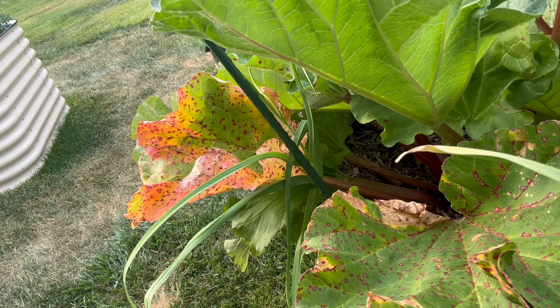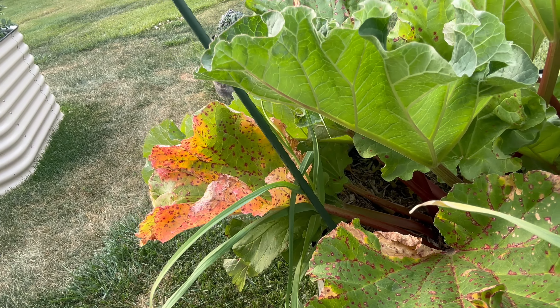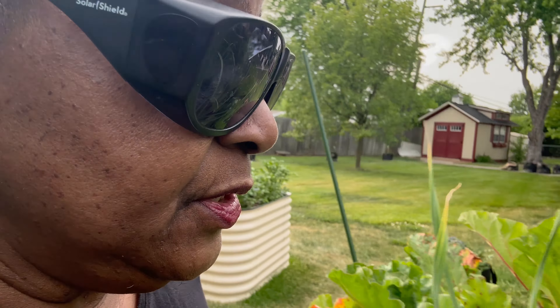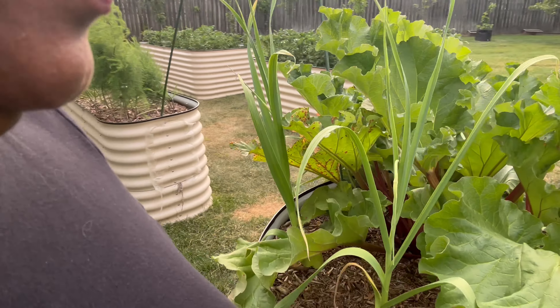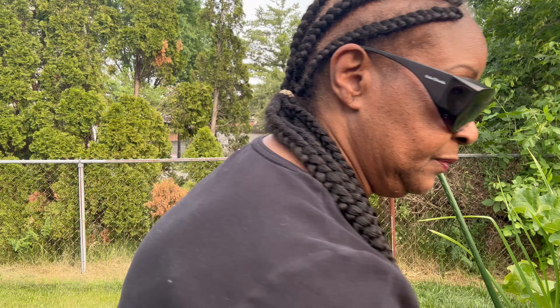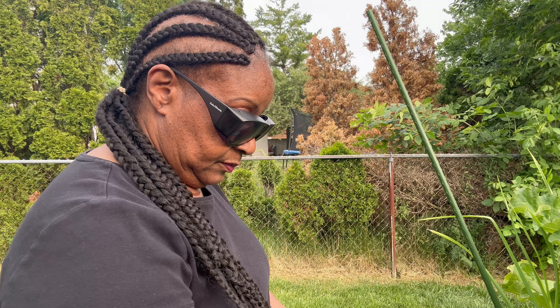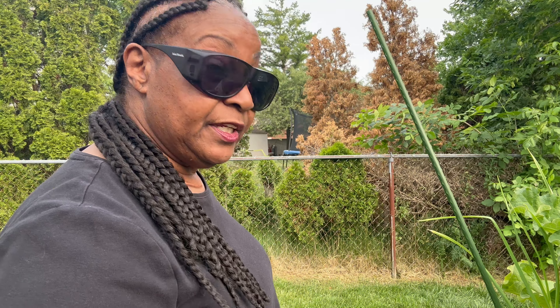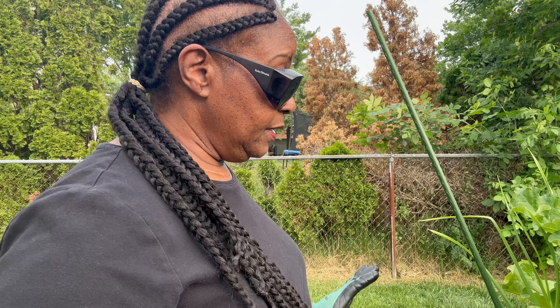In this planter I also have some garlic growing. The garlic was planted last fall as a companion plant to keep some of the bugs away, so in this bed there's rhubarb and there is garlic. We're going to leave the garlic and just take some of the rhubarb leaves. Once I cut the rhubarb leaves it'll give the garlic more light so that it will grow better because it will get a lot more sun.